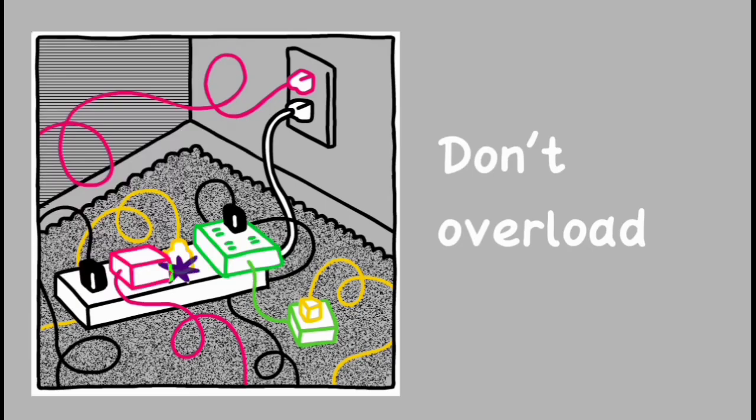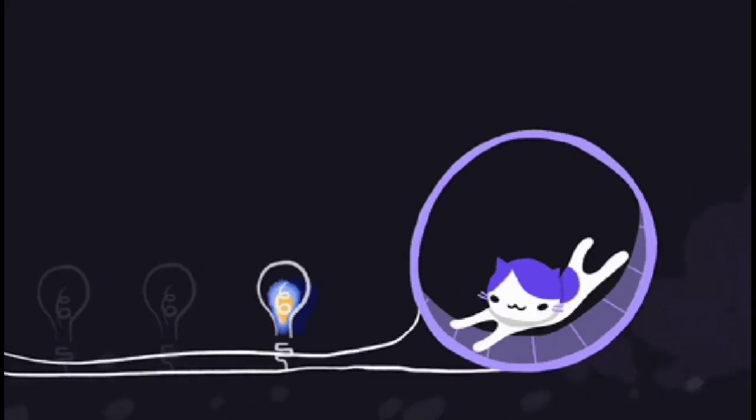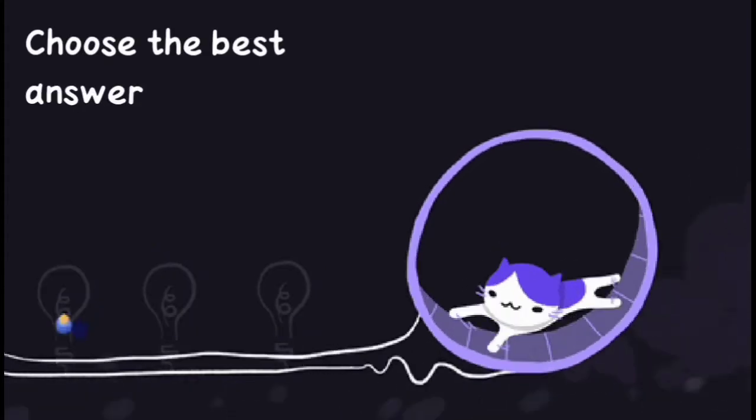Do not overload. Okay, now choose the best answer.